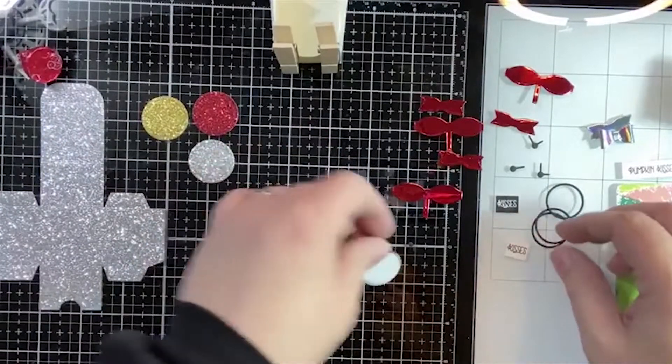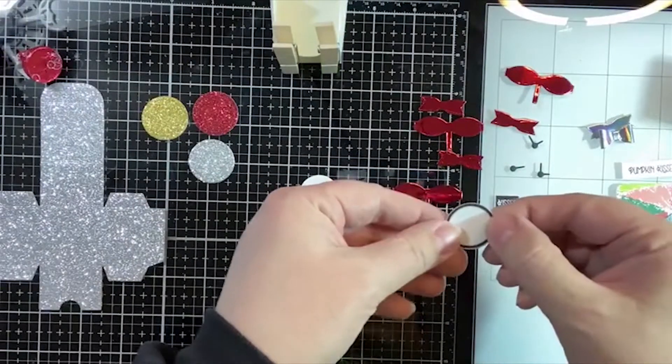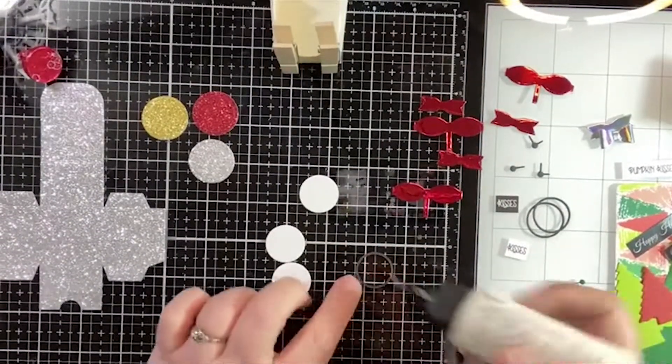Let's get our little clocks going. We've got the little face for our clock and then the little outline around it. I'm just going to put a little bit of glue around that.